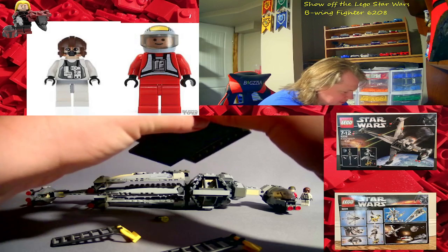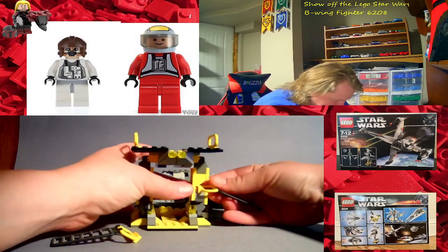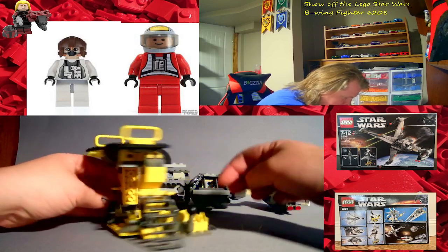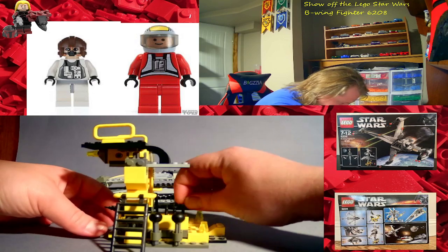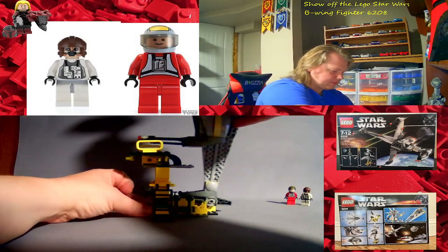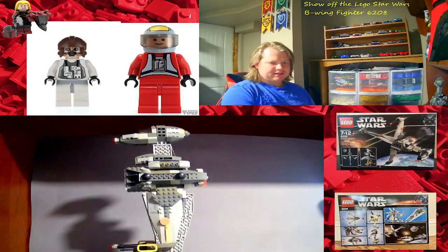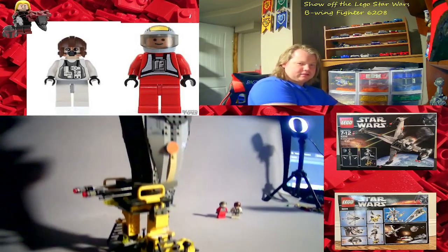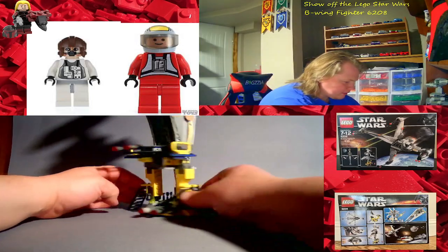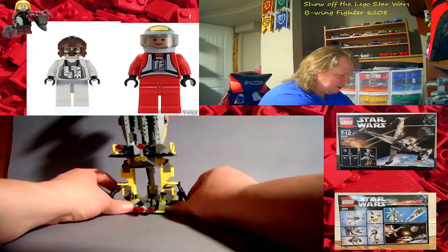I'm trying to be as gentle as possible getting the lighters back on here — an orange piece popped out. It's extremely dusty. It sits in there balanced, pretty tall. But if it's displayed vertically it doesn't fit in my display shelf like that, so I have to lay it flat.